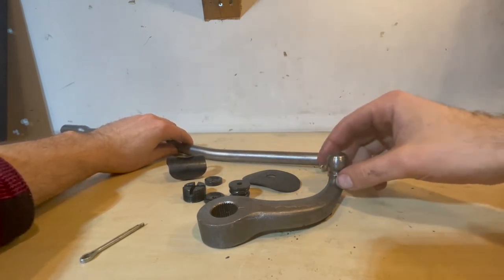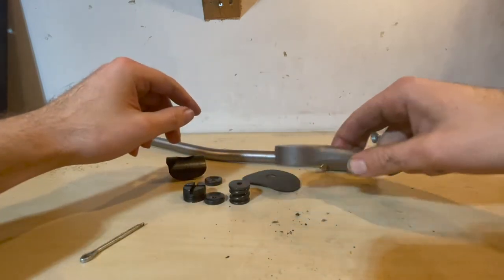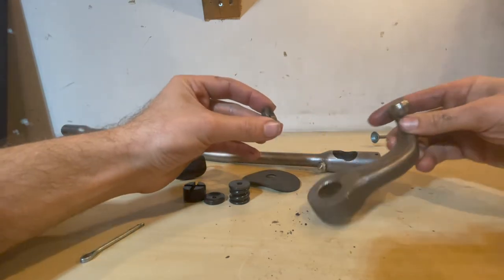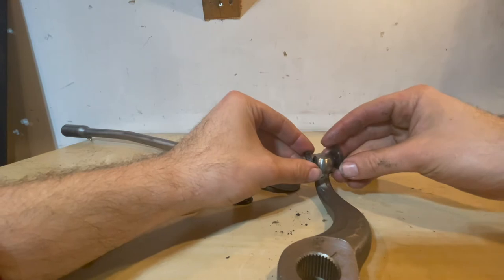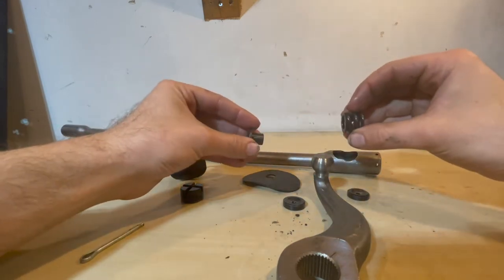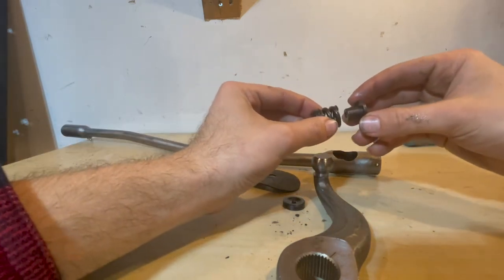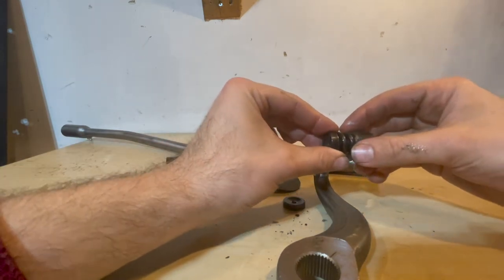The first step in the drag link repair is to rebuild the pitman arm section, which will attach to the steering box. The pieces needed: a spacer goes in to the bottom first, riding with the little indent on the ball; then another spacer clamps on. Then the spring and spring holder are put together with the spring pushing against one end, the spacer facing up, and the nut threaded in and pushing on top — that's what the assembly looks like.